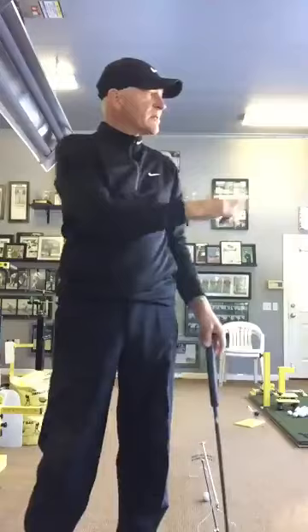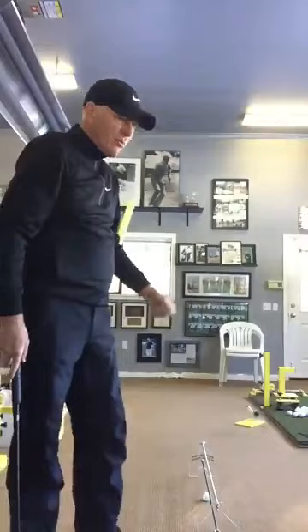Hey, Jeff Costin here just in between a golf lesson. We've had some snow here in the great Northwest at Simiamu, and so I'm thankful for this building — I'm in here hitting a few putts before my next lesson.